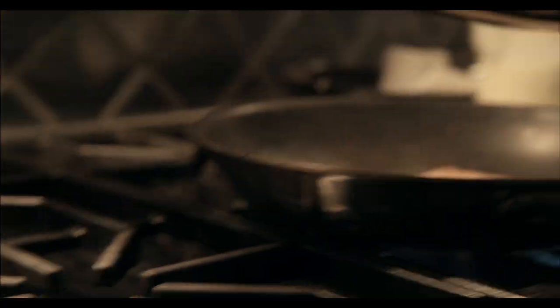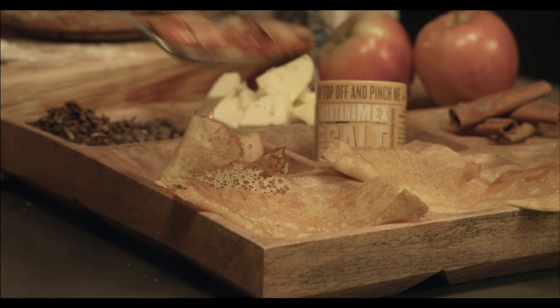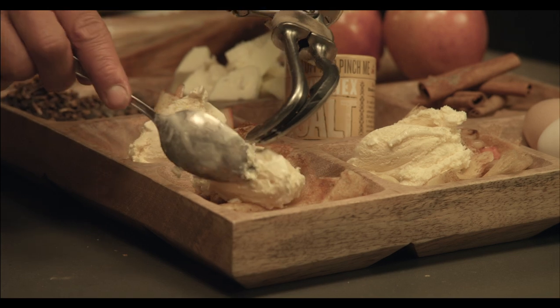Now that brings us over to our plate. Grab this one last crepe. The apples, put them in just like that. So to finish off this crepe: vanilla ice cream, a little sweet salt.